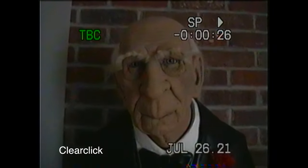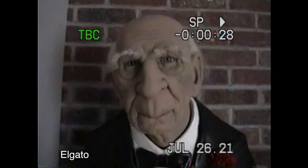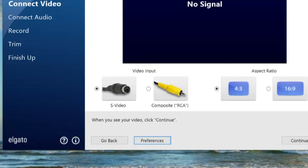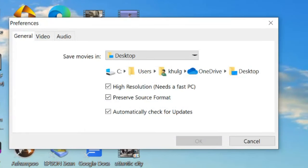In a lower-light situation the difference becomes more apparent. Here's the ClearClick — the lights are low, my face is kind of mushy. In the Elgato you see much more detail, the colors are much brighter and much closer to how it actually should look. The ClearClick is way too dark and oversaturated in lower light.